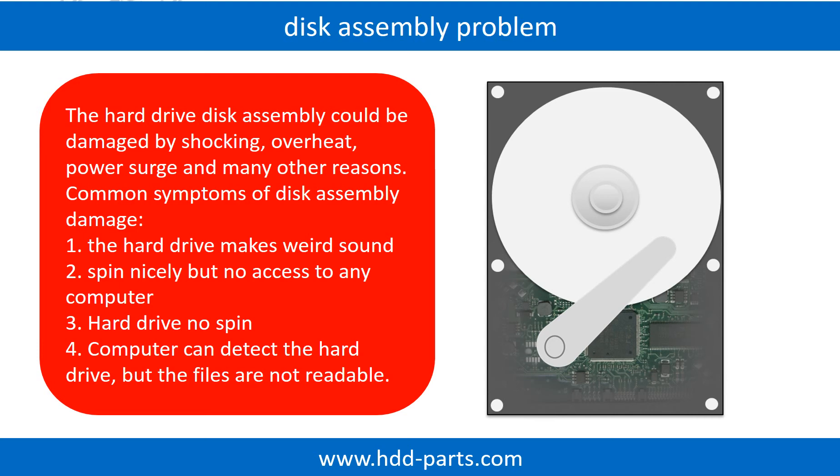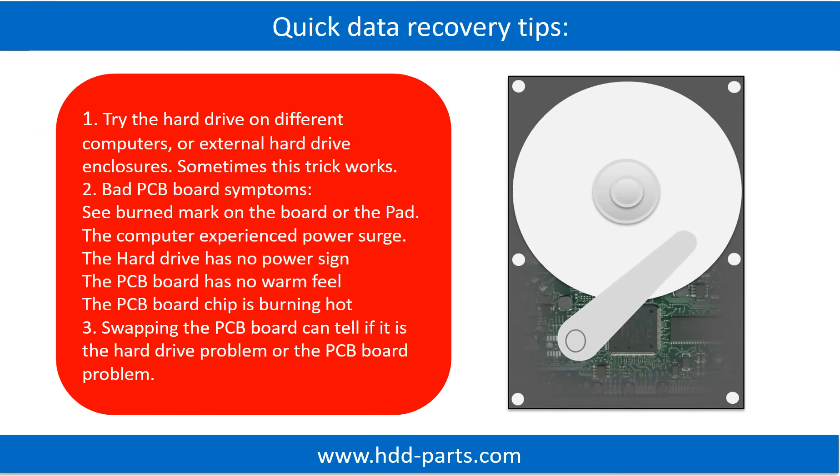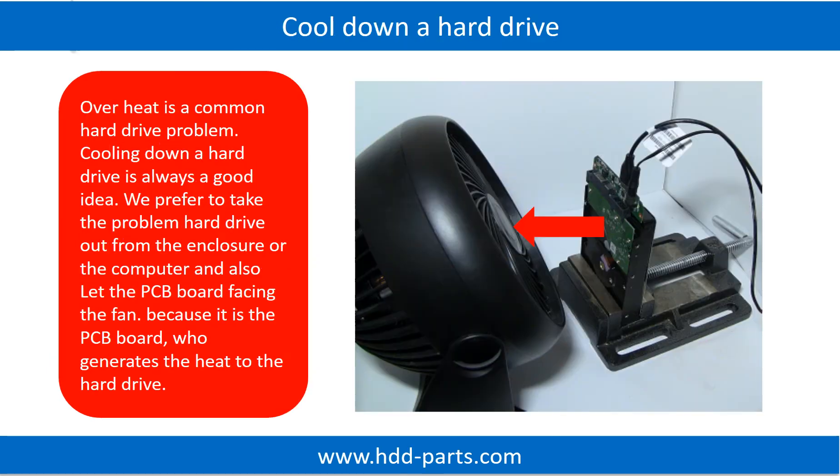Tips: If the storage is configured as mirrored hard drives, you can take the bad hard drive out, then put a same size or bigger hard drive into the bay, and the storage will mirror the data to the new hard drive automatically. If this trick doesn't work, that means the two mirrored hard drives are both damaged, or the storage was configured as RAID 0, meaning the two hard drives work differently. Overheat is a common hard drive problem. Cooling down a hard drive is always a good idea. We prefer to take the problem hard drive out from the enclosure or from the computer and let the PCB board face the fan, because it is the PCB board that generates the heat to the hard drive.